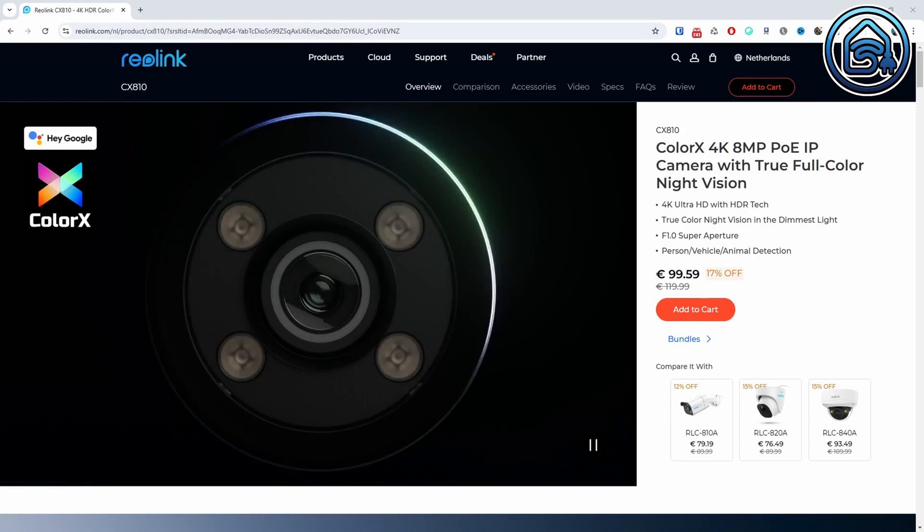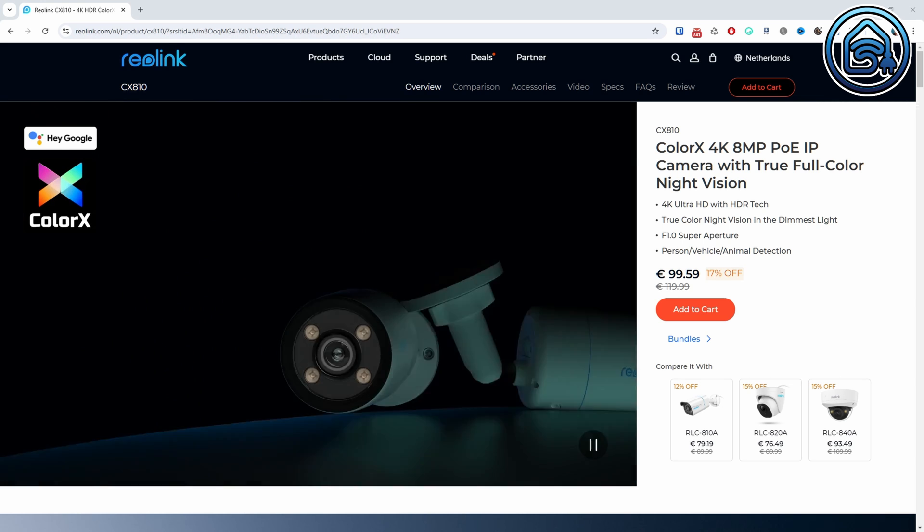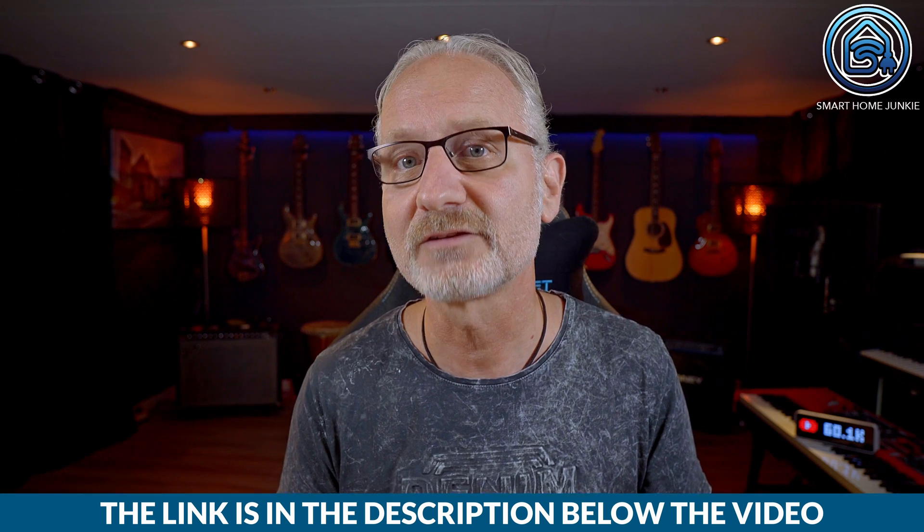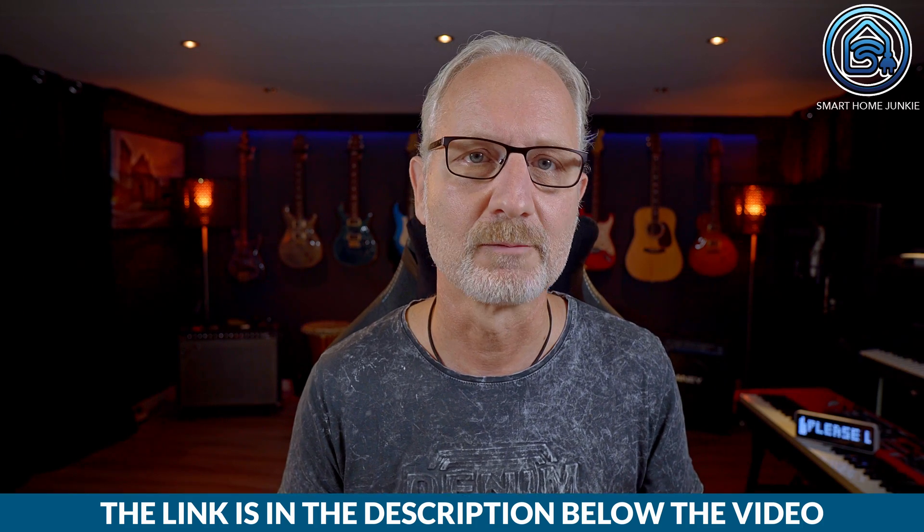The daytime image quality is excellent and the nighttime image quality outdoors is also very good. I find the Reolink CX810 less suitable as an indoor camera — for indoors I would buy a camera that can be rotated remotely and has autofocus. The Reolink CX810 costs 99.59 euros or 87.99 dollars, and you can purchase it via the link in the video description. You'll also find a discount code there for an additional 5% off. I receive a small affiliate fee if you buy through the link, at no extra cost to you.